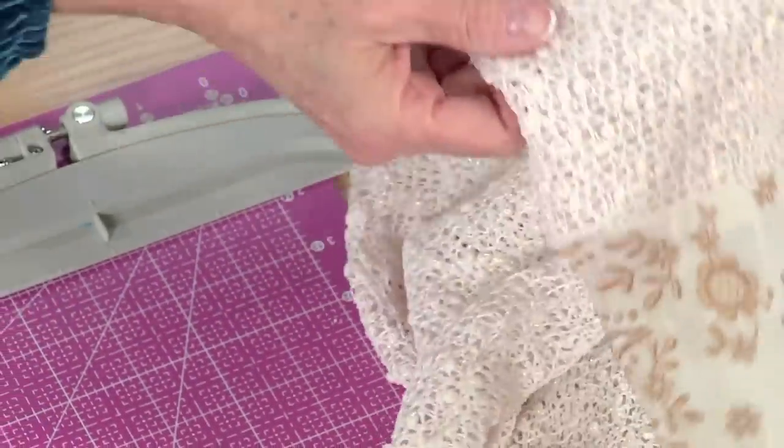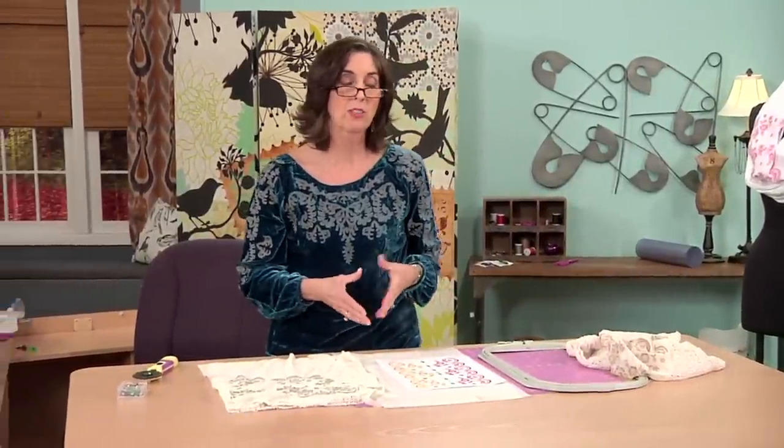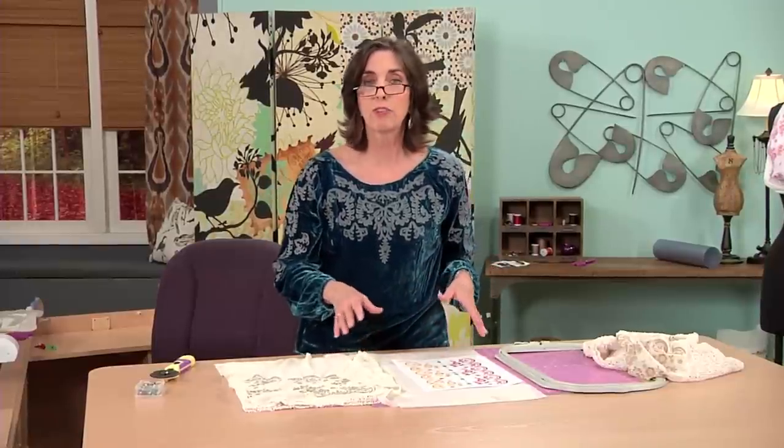I've paired those fabrics with a fabric called stretch mesh. Stretch mesh is something that maybe you've never looked at to wear on the outside, but you may have been wearing it in your undergarments for a long time. You'll find it in lingerie, the lining of bathing suits, in skatewear, and dancewear. It's very forgiving.